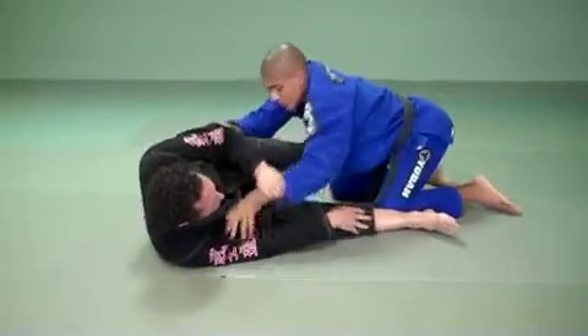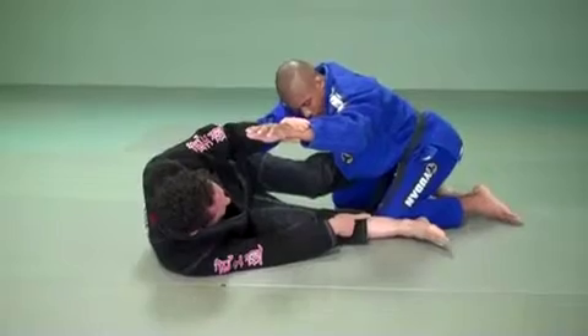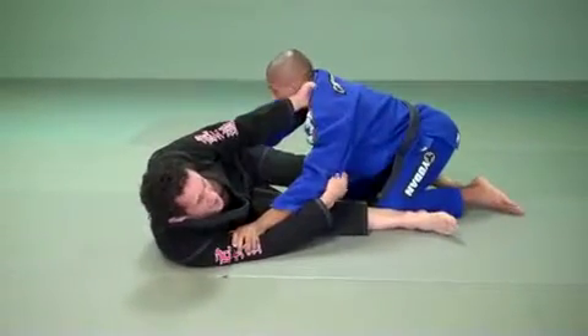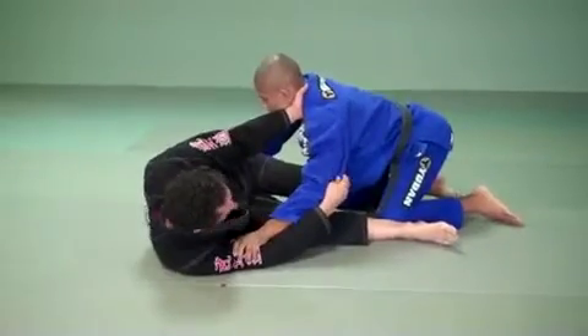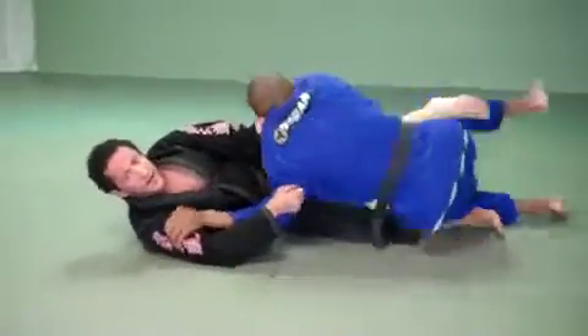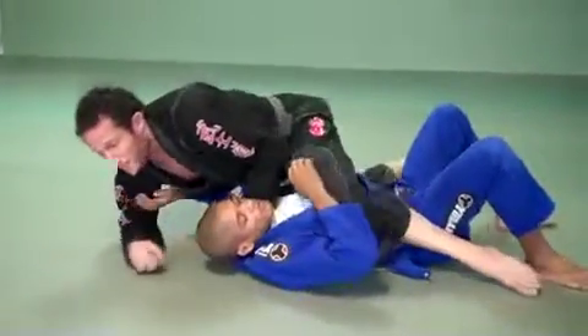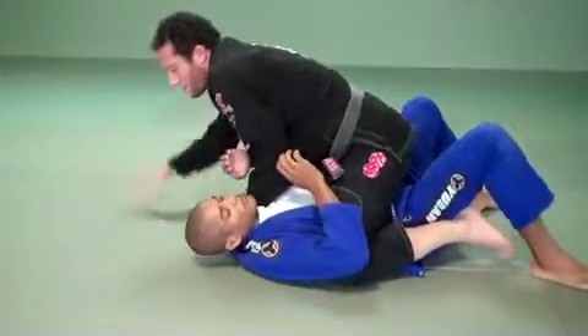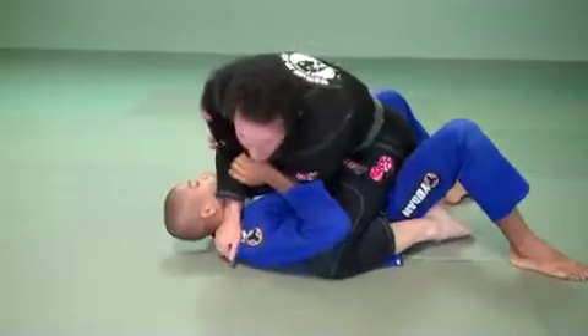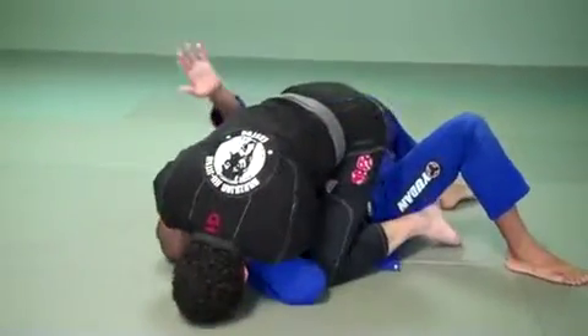I hold right here. My right leg is extended, the Achilles at his knee, left shin across his stomach. The strength of this sweep comes from me pulling with my whole body — I get close, walk with my arms, pull him forward, and scissor with the feet. I come on top, control my space. Now I can slide this arm around, get that same grip, head on the floor, and I finish.